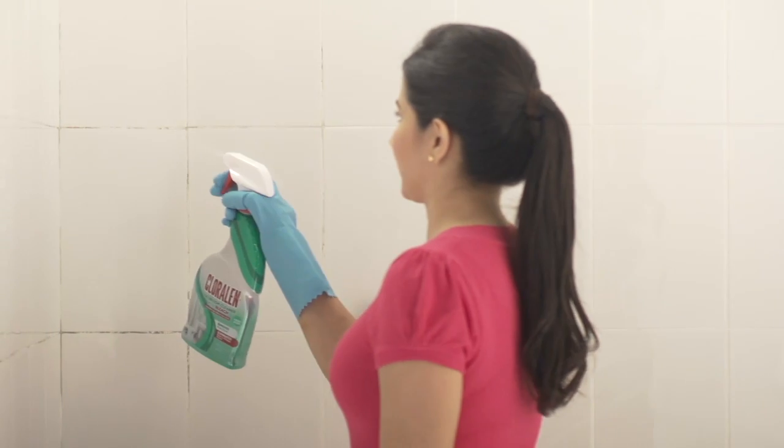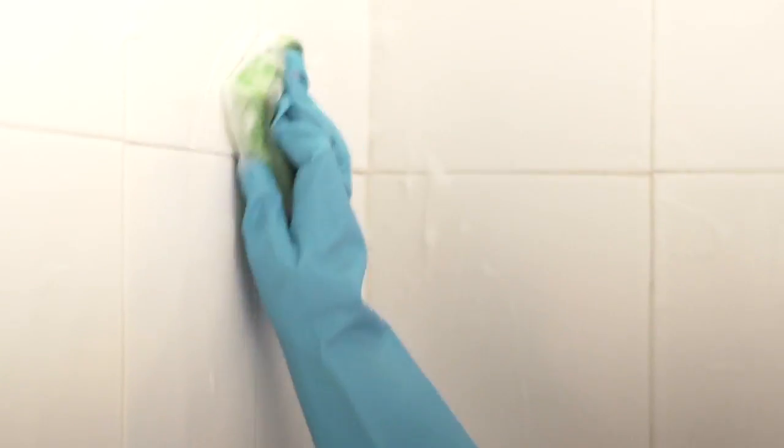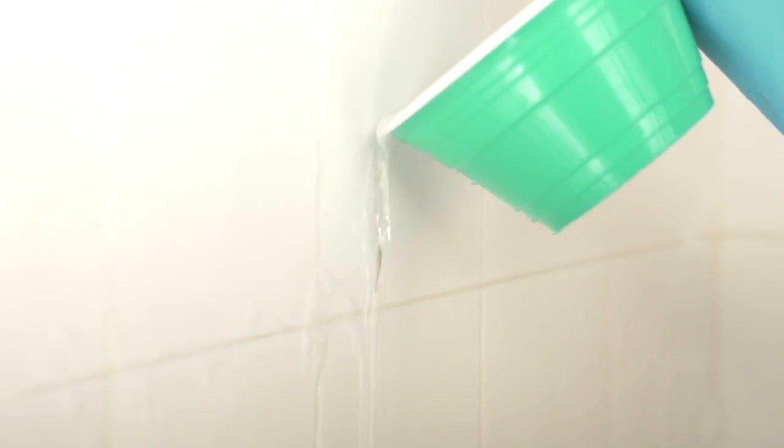First, we spray the entire shower wall and tub, especially between the tiles. We scrub with a sponge or brush and let it stand for five minutes. Then we rinse with water and we're finished.